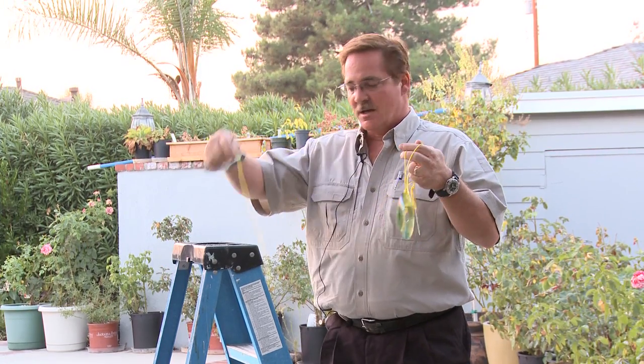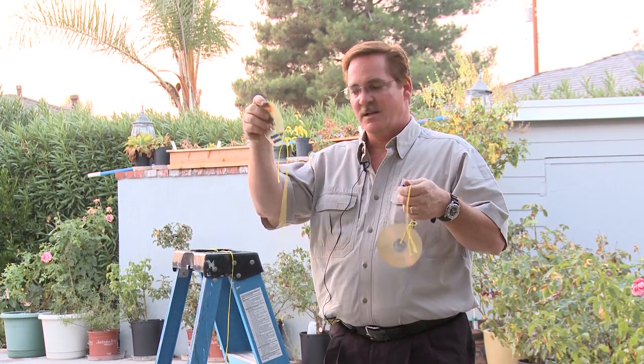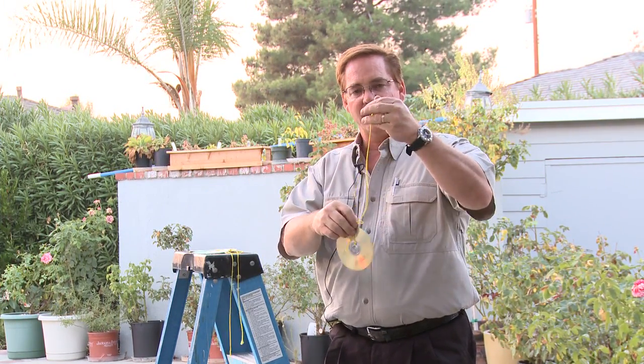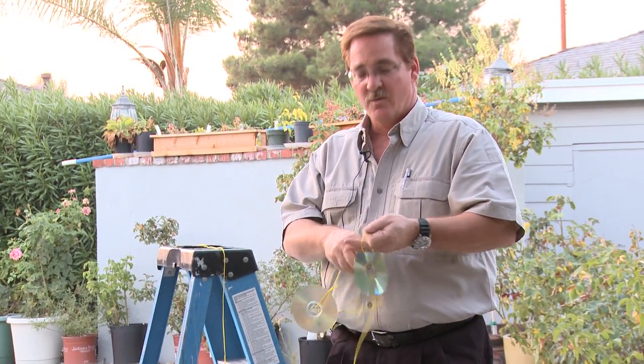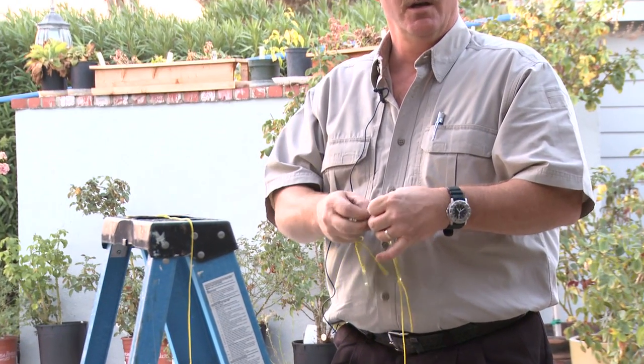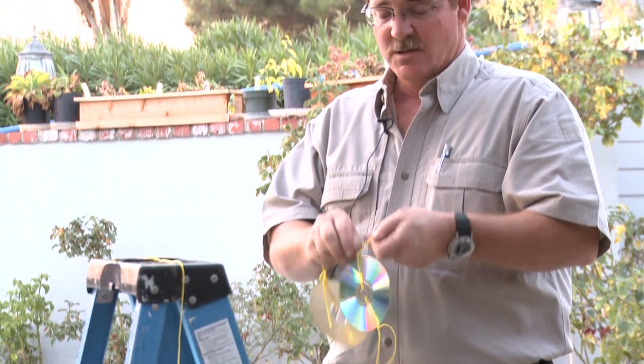When you're ready to hang these, cut the length of twine at different lengths so they'll hang at different levels. You can also put two, three, or four on the same line, depending on how long an area you need to cover. Just remember, you're going to want to watch out so you don't hit these with yourself.